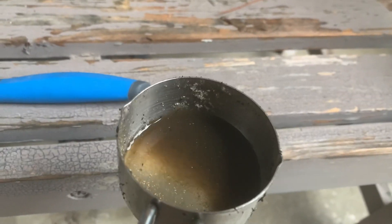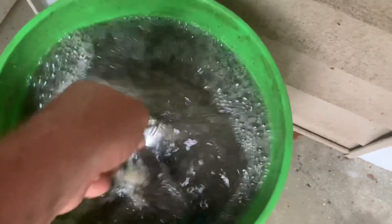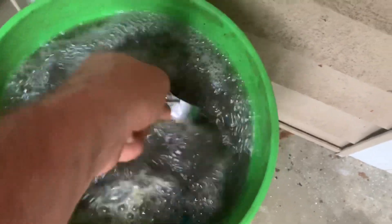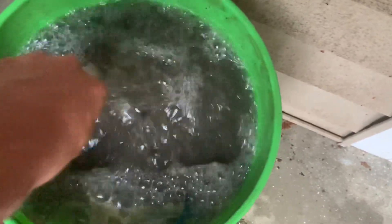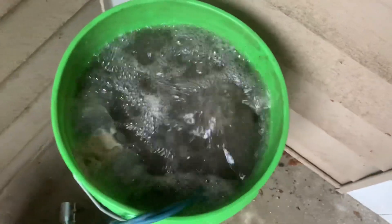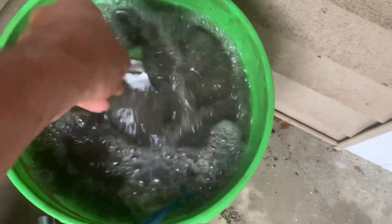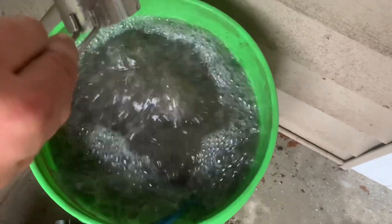A little bit of this stuff goes a long way. I'm only doing 10 milliliters for the entire five gallons, which is plenty for a tea because that stuff is not concentrated per se, but it's just collected waste that's been aerated and put in bottles.